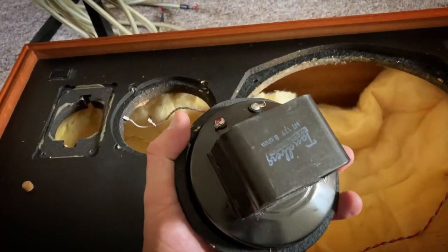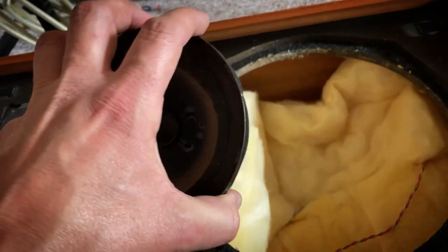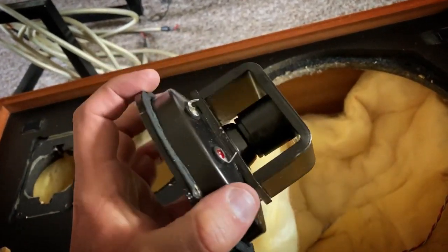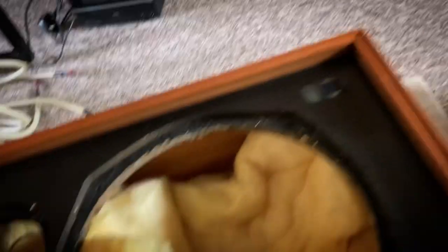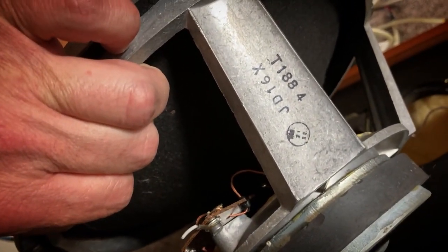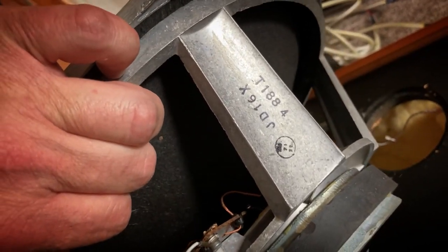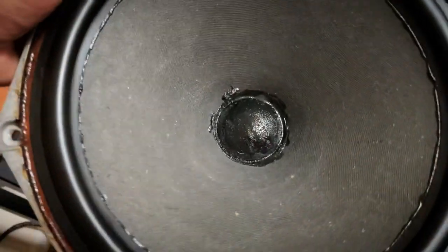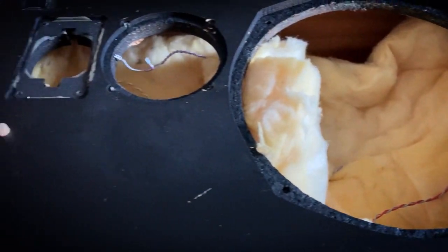This is the mid-range unit. It does say Tanberg Alnico Magnet, but it looks totally like Peerless to me — I've seen many Peerless drivers like that. And the Celestion — that's a T1884, which is a totally different part number to what you would find in Celestion 44s or 66s. But as you can see, that's a non-doped 12-inch bass unit. I'll get some gloves on, take this wadding out, and get the crossover over to Matt.